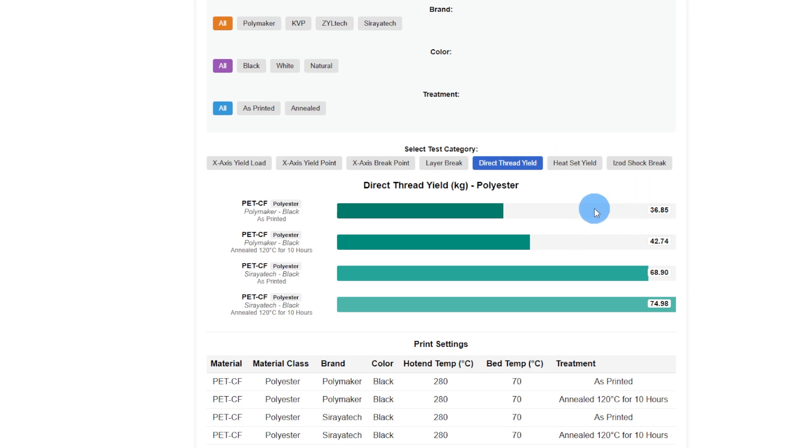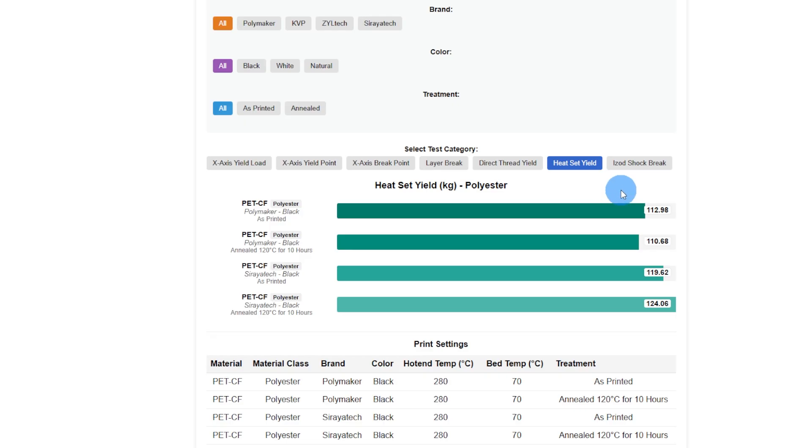Direct threads — this is a three millimeter screw screwed four millimeters into a printed hole and then pulled out. Soraya Tech almost doubled what Polymaker could do. Heat set yields — these were all within close enough to be within the margin of error.